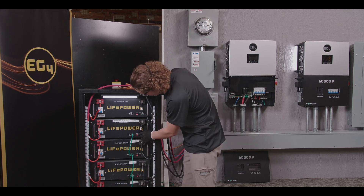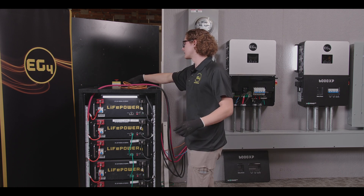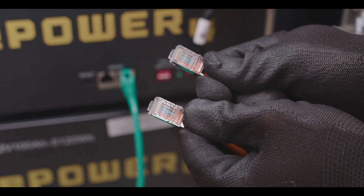First thing you're going to want to check is make sure your dip switches are set to master, which is all down. Next, you're going to grab your standard Cat5e cable, which is a straight pinout all the way through.